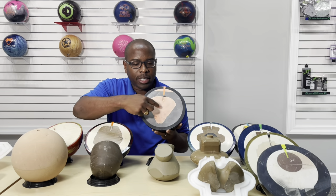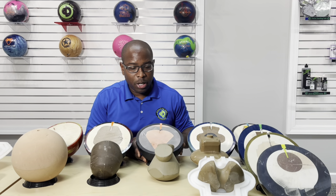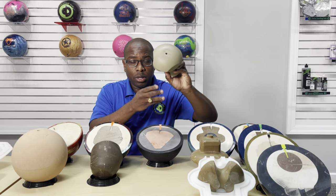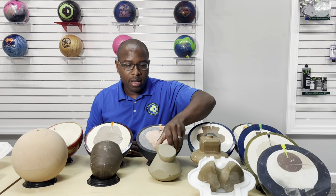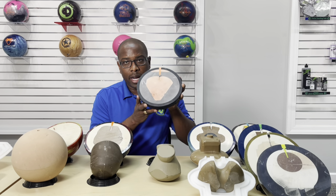Now you might say this shape doesn't look like this shape. Some of you may be familiar with the gas mass core shape, but it is actually the same — it's just how it was sliced. It was in the ball this way when they sliced it, and that's why it looks like that.